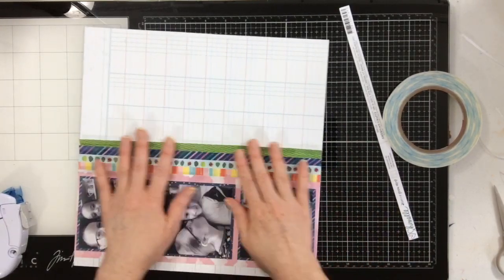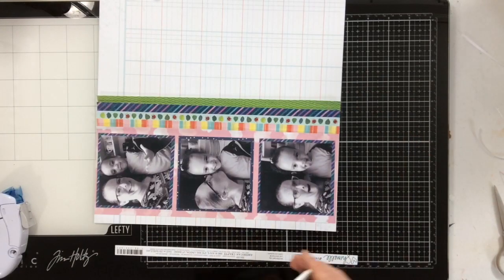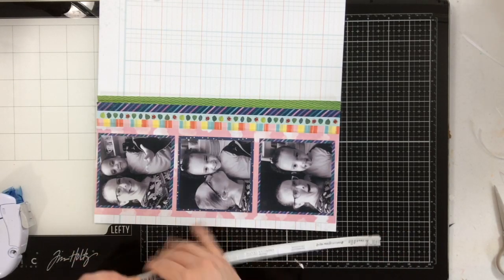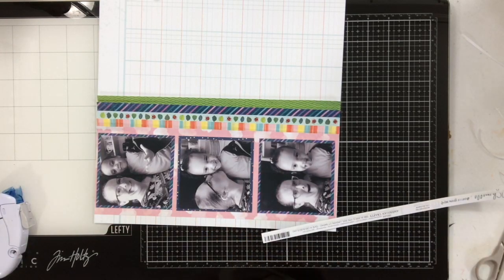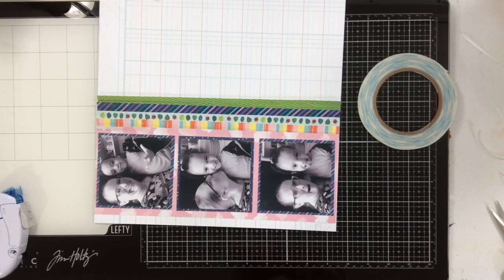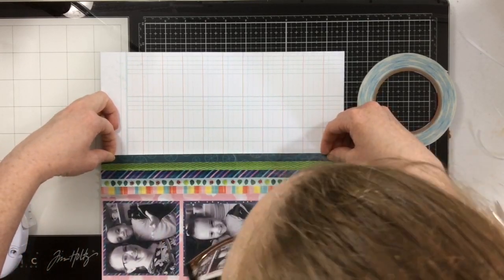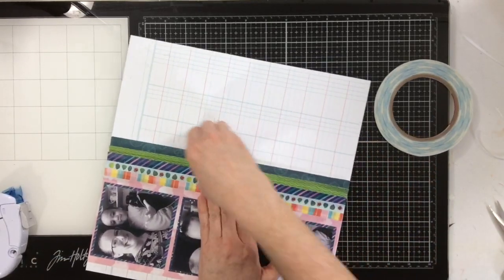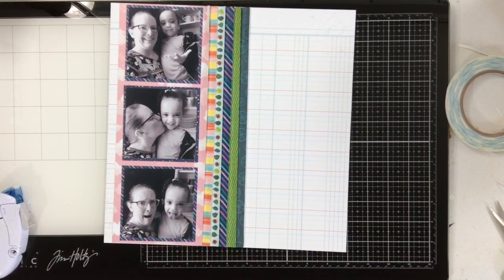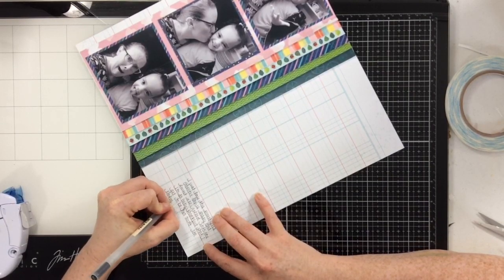I'm going to add all of these different branding strips right to my page with that one-eighth inch score tape. I went for a lighter to darker ombre look on this one, but you could do whatever you want — you could even take all the branding strips from an entire collection and put them on one page. Because the branding strips are thin, it just looks so cool. That's my last branding strip — they're all in now. I'm going to grab my Muji pen and add my journaling right to the background.